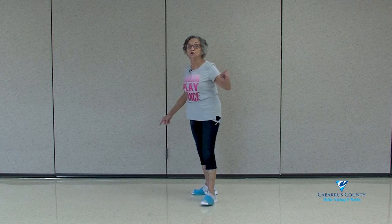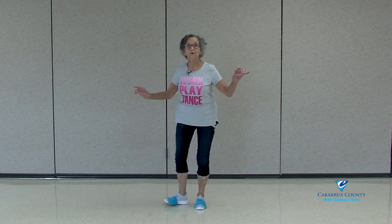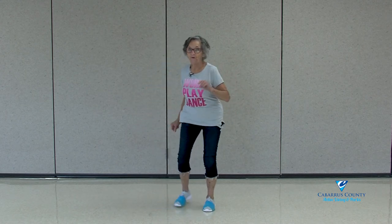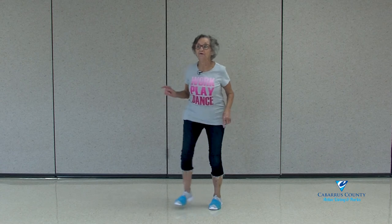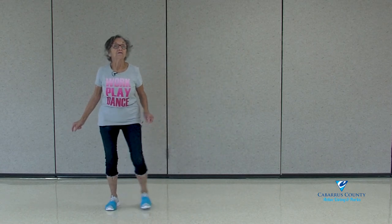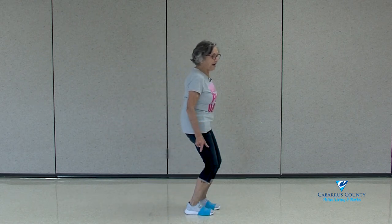Left and turn: step, step, step, step, step, step, step. 2, 3, 4, 5, 6, 7, 8. K steps — oh, we got it? To the right now. Right. Step touching. Right, left and turn, step, step.